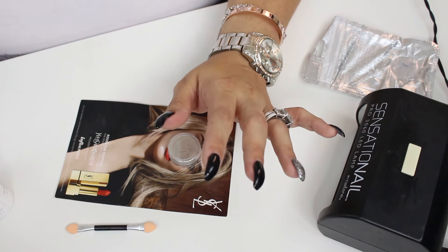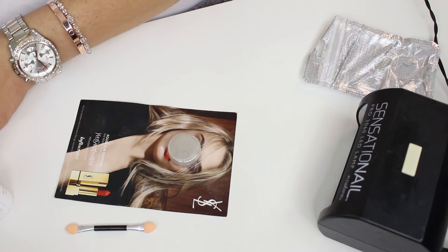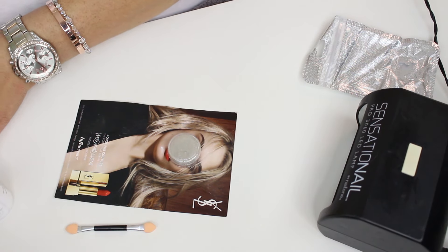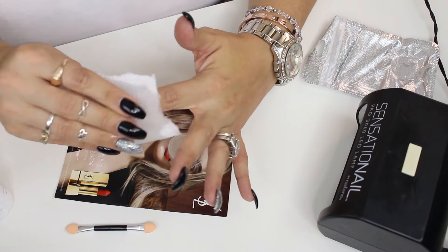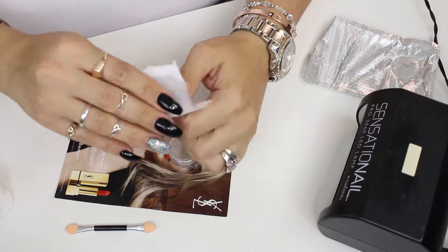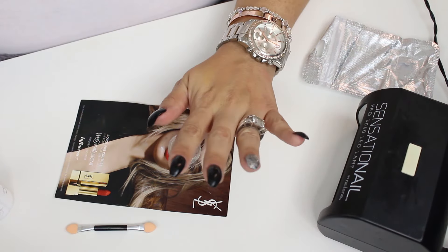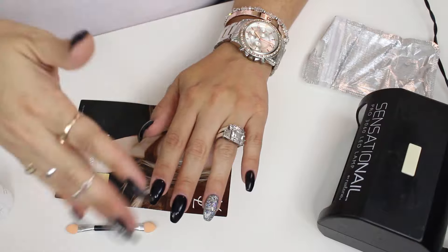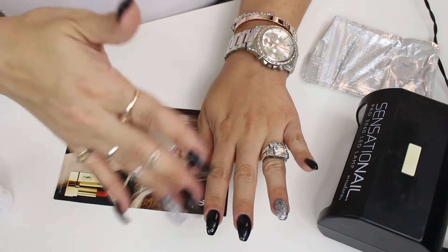I'm going to take some alcohol — this is 91% isopropyl — and I'm going to clean off my nails. I'm not going to buff anything, just cleaning off my nails from the natural oils or any dirt that have accrued in the last 20 minutes or so. I have the applicator here and I'm going to let these air dry.